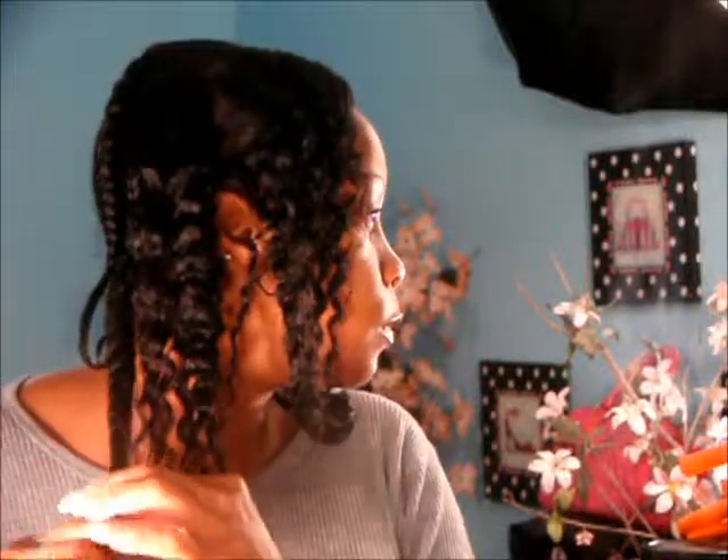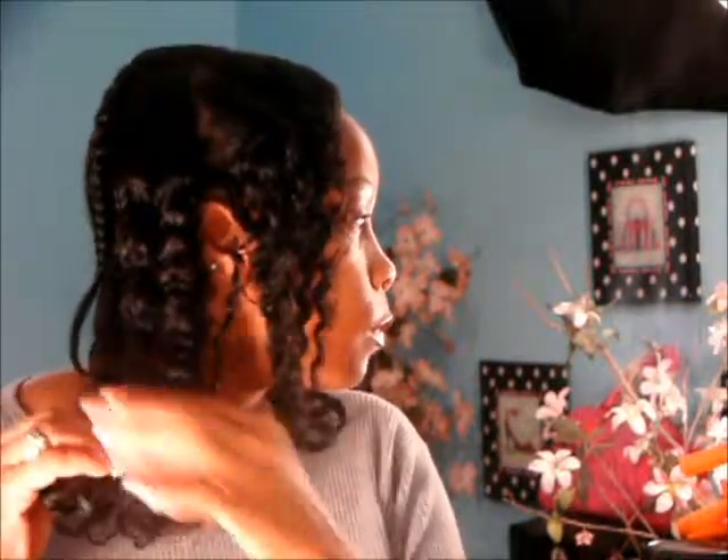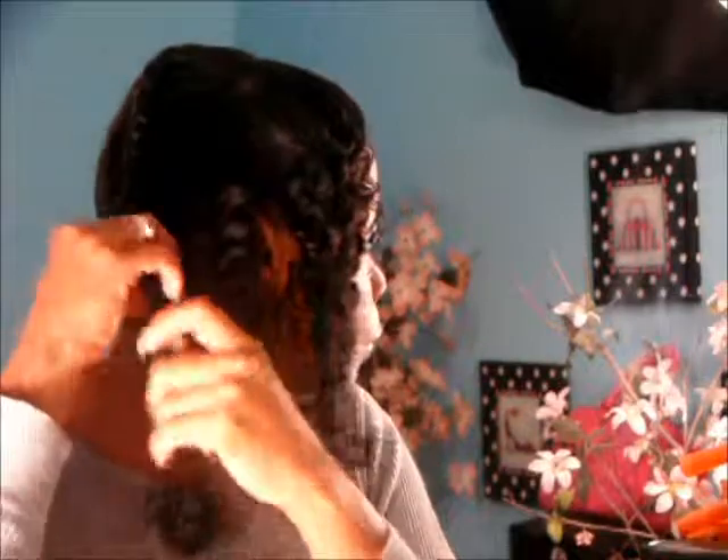That's the second one. Let's do the back. Okay, so that's that side done. I'm going to go ahead and take the other side down off camera, and I'll be back with the finished result. This is the look I was going for — the part in the middle and the crinkly, curly hair. Here's the side view.